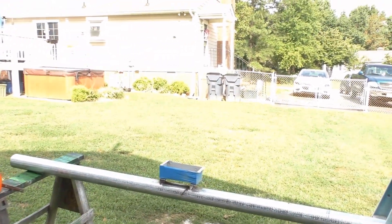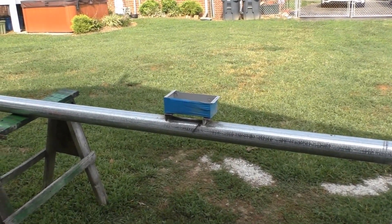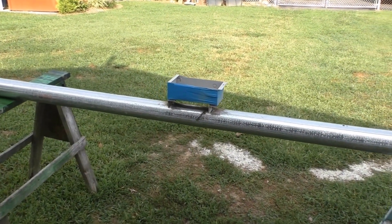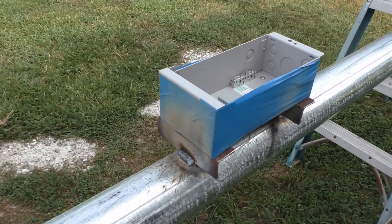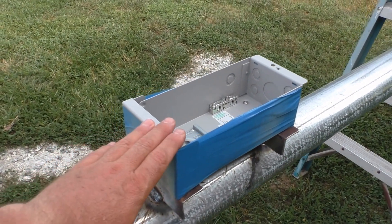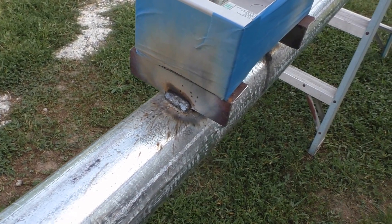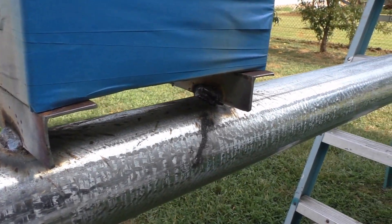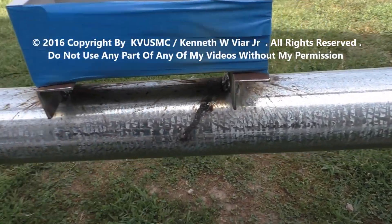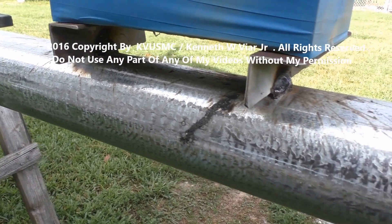All right, here's what we got. We cut our pipe — four inch schedule 40 pipe. I got my combiner box welded to it and I used blue tape to protect the sides and everything. There's our wheels up underneath all that good stuff. We bolted it in place and fitted it up.